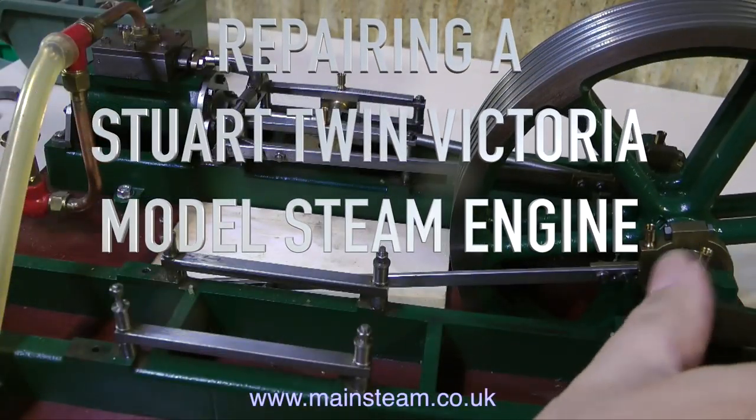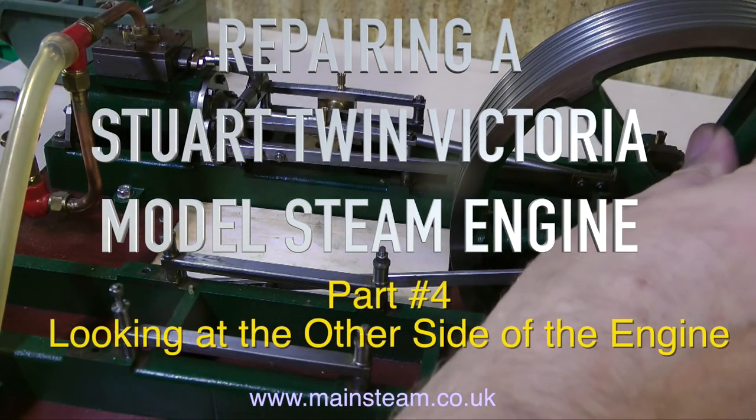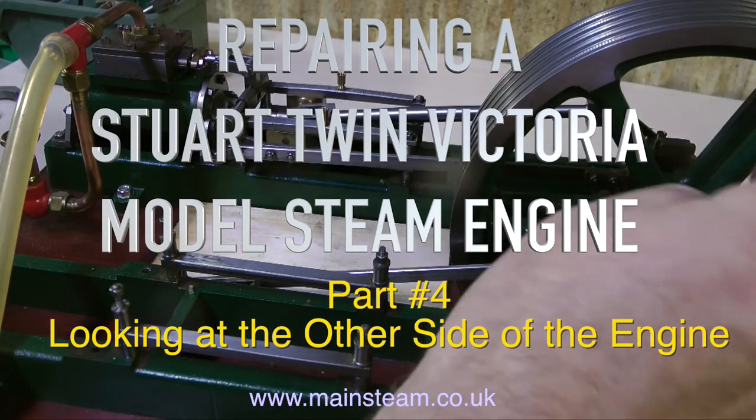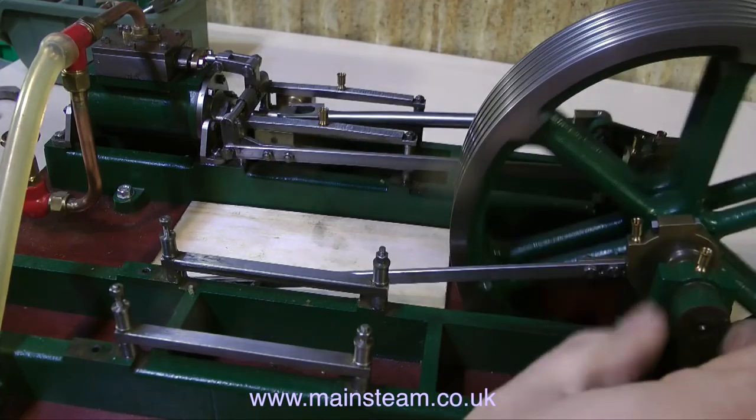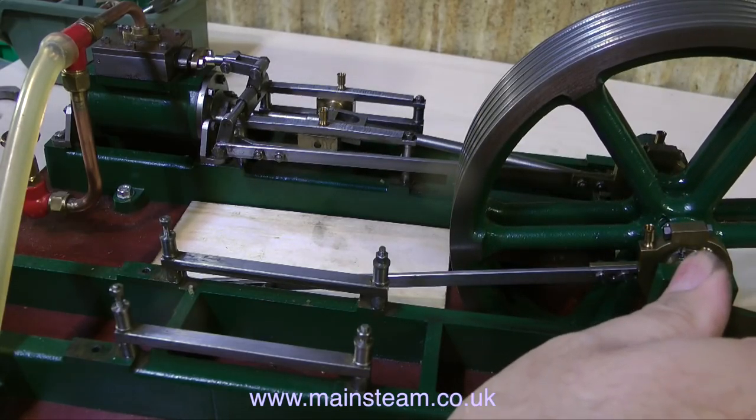Welcome to part 4 of repairing a Stuart Twin Victoria model steam engine. This one is called 'looking at the other side of the engine' — I don't mean the dark side, I mean looking at the side of the engine that has not been removed from the plinth.